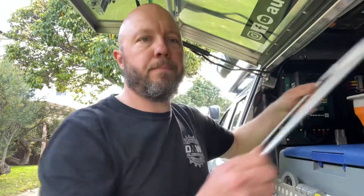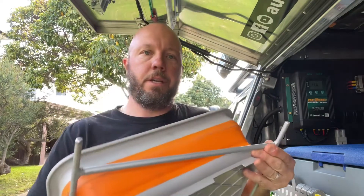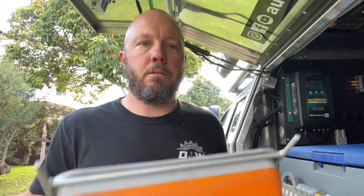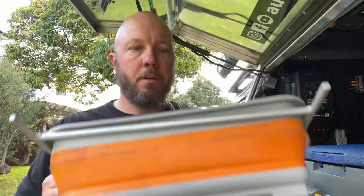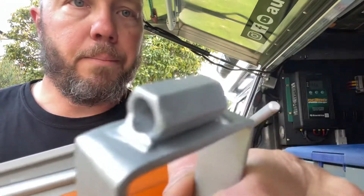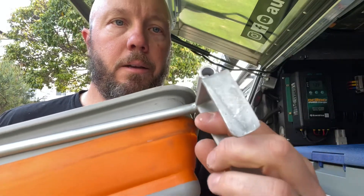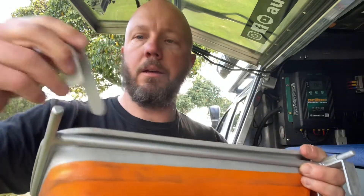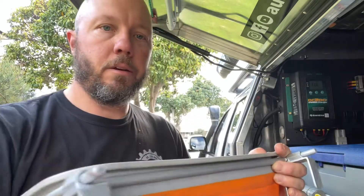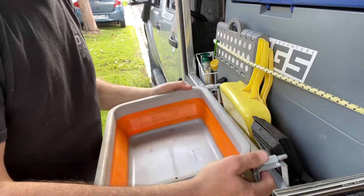I'll show you how it all goes together. The frame and the actual tub just sits under there, just under the rim of it. These things here — I've got a little nut that I've welded on, made a little bracket that sits on top of there, and then it goes just like this, sitting on the edge of the canopy.